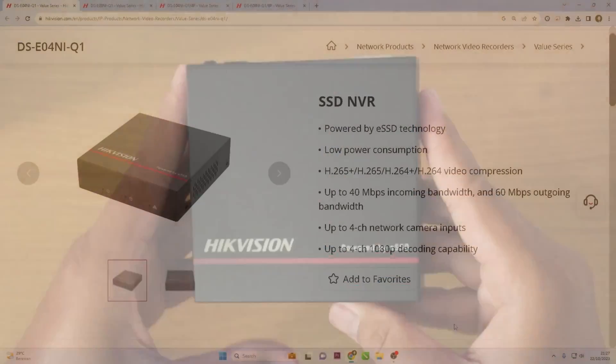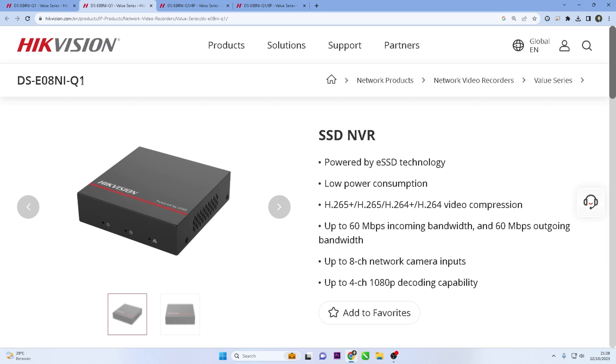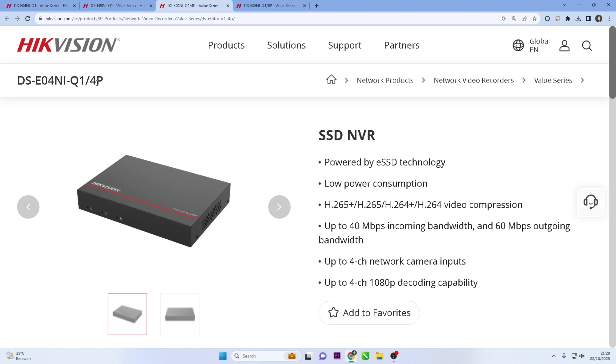Similar to typical Hikvision NVRs, ENVR also offers channel options that can be customized according to needs. Currently, ENVR is only available in two options: four channels and eight channels. In addition to the available channel options, Hikvision ENVR also comes in PoE and non-PoE series.